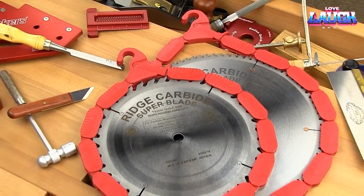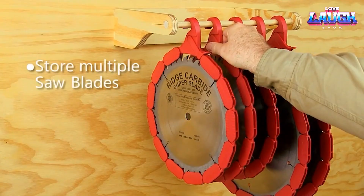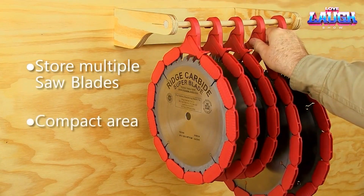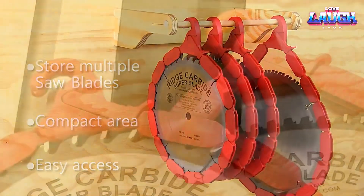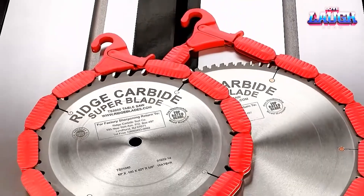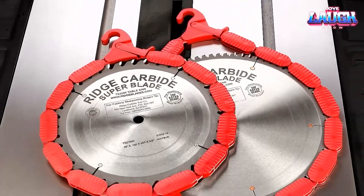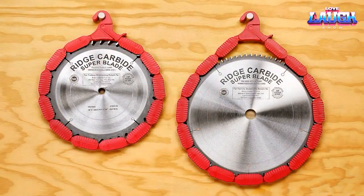Woodpecker's Blade Saver covers will save you from unnecessary expense, stress, and time spent on replacement. They are made of plastic and are available for discs with a diameter of approximately 9.8 inches and 11.8 inches. In both cases, the links can be removed, thus adapting the purchase to other discs. The covers cost $13 and $14, respectively.